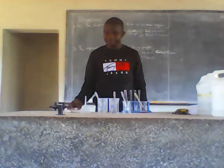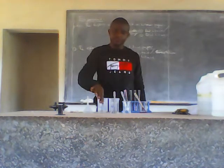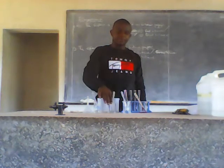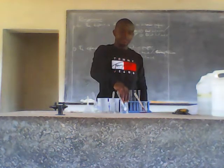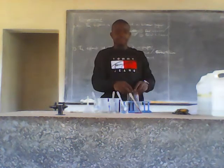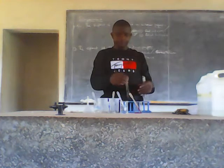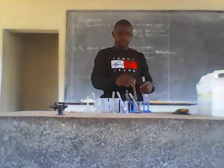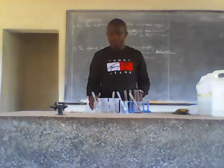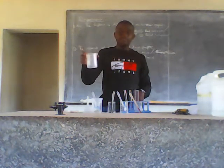I have a filter paper, a funnel that I'm going to use during the process of filtration, barium nitrate in a beaker, ammonia in a beaker, sodium hydroxide in a beaker. I also have four test tubes, a test tube rack, an empty beaker, and a beaker containing 50 mL of water.